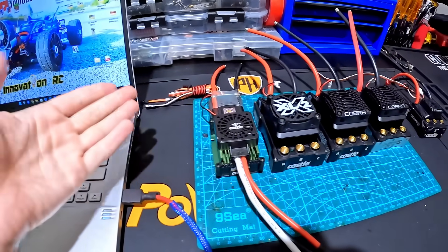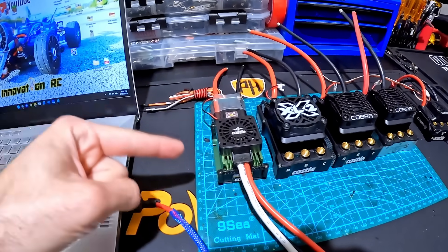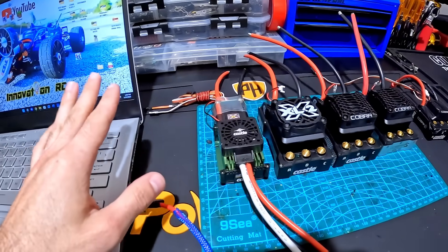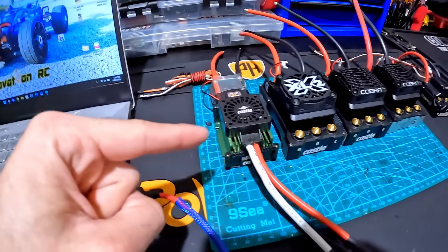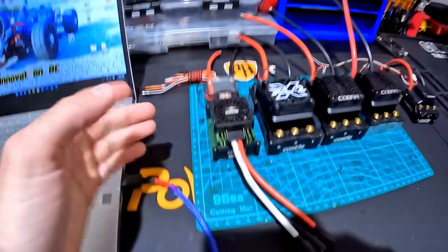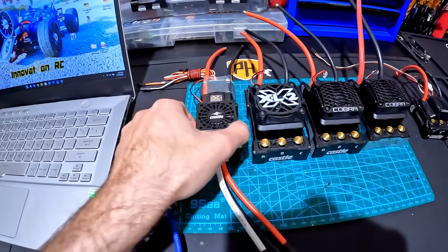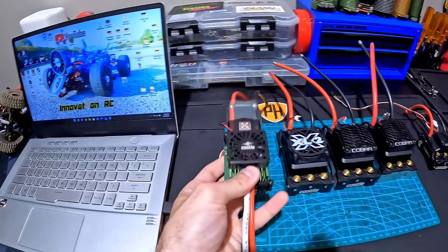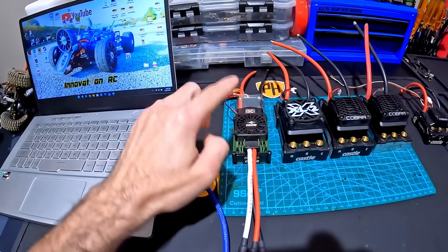So the first large scale 8S ESC from Castle was the XLX 8S — there was no data logging in that one. Up next there was the XL2, which is exactly like this, but there was some data logging — just a little step up. And then there's the last final version, which is this guy, but this is discontinued. This is the last model and I'm not even going to be running this one.